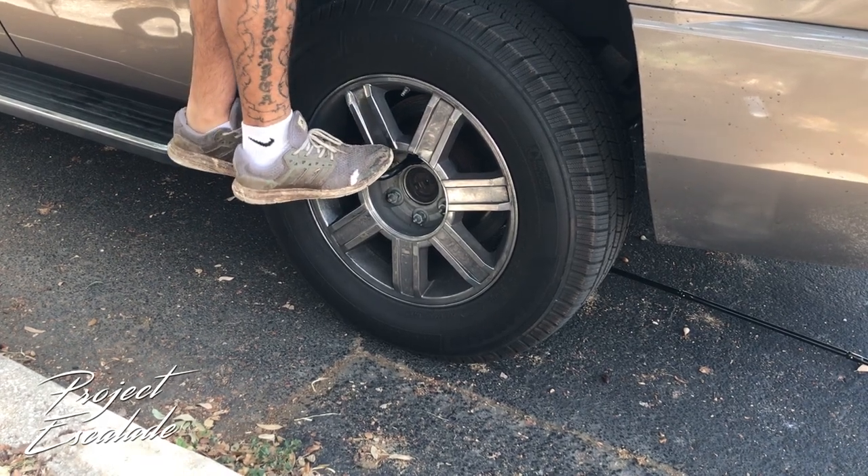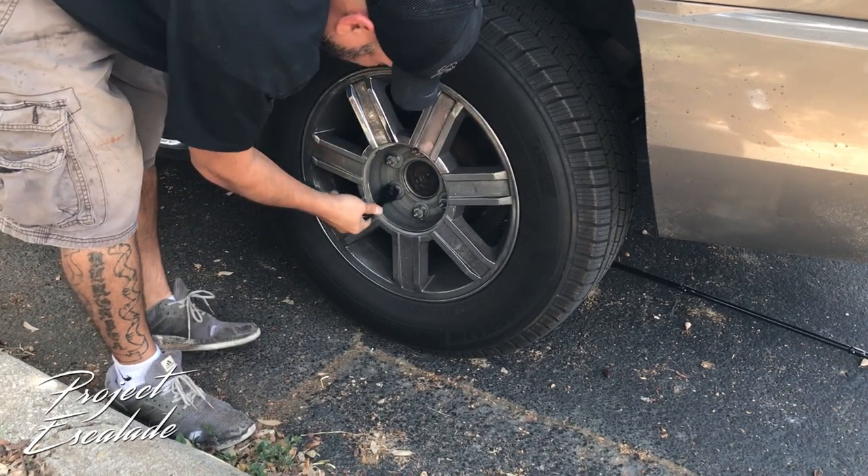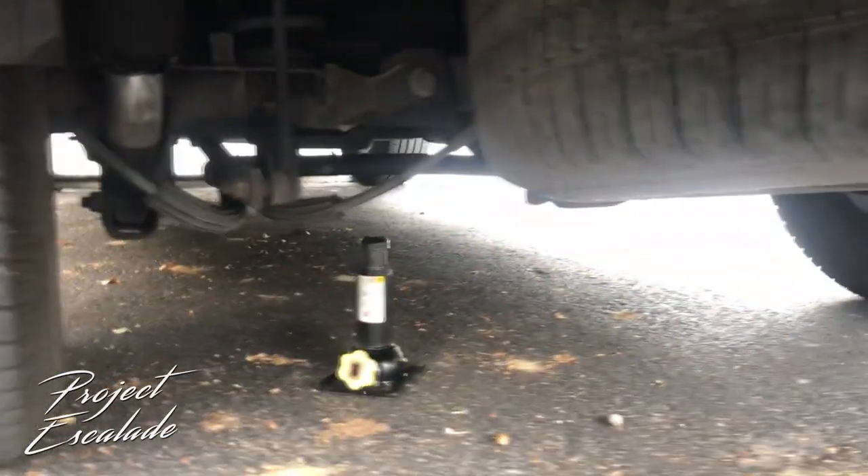The reason you want to loosen the lug nuts before you lift the vehicle is you don't want the vehicle moving around and have the potential of the jack falling out from under the vehicle. Once we got those all loosened up, the first thing you're gonna want to do is jack the truck up.